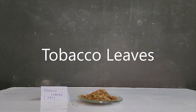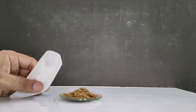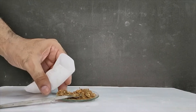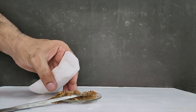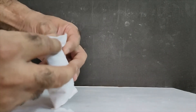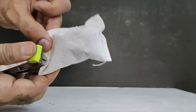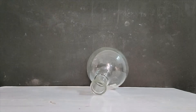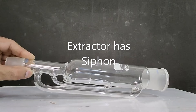In the solvent extraction process, we will use a Soxhlet extraction instrument and extract tobacco leaves with ethanol. This method is used to extract plant material using a suitable solvent. We place the tobacco leaves in a permeable bag inside the extractor.